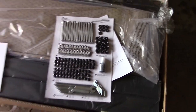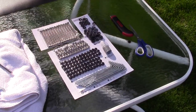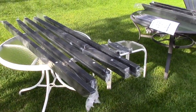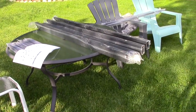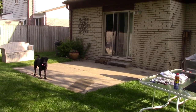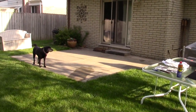Without further ado, let's break open the rest of this stuff and get to work. I've laid out all the pieces — from the hardware to the columns — everything required to build the pergola. That's essentially where it's going to go, right in that spot. In a few hours, this will be complete.